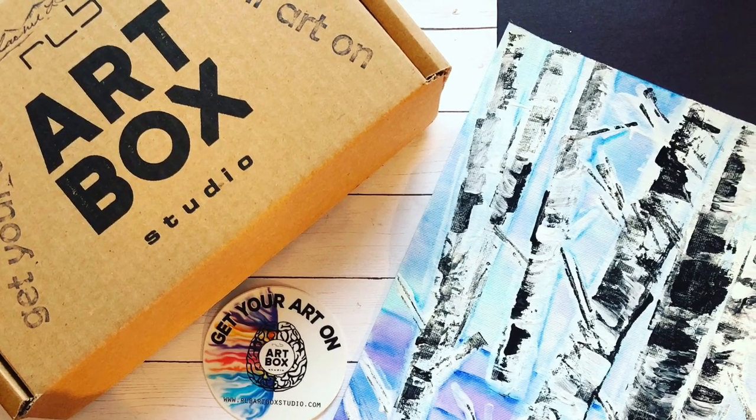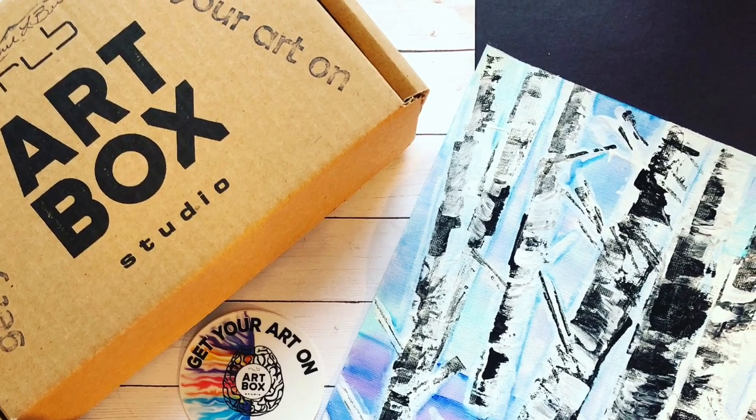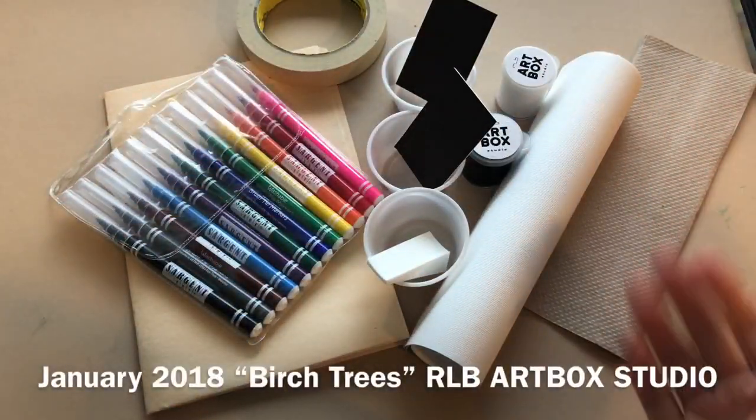Hi! Welcome to RLB Artbox Studio Video Instructions. For the month of January, the project we are creating is called Birch Trees.